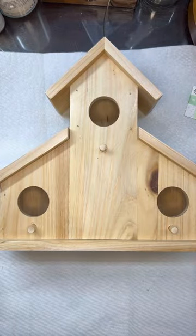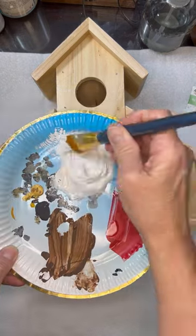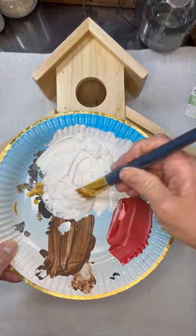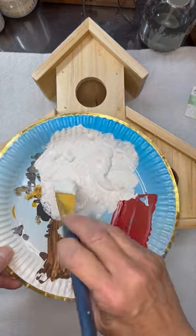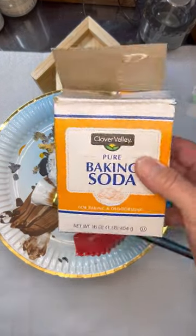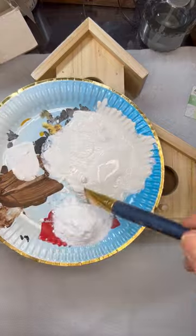Then I took some Waverly chalk paste in plaster and added a little bit of water to it to get a thinner mixture, and then we're going to thicken it up by adding baking soda. We are going to make a really pretty textured piece — it just came out so super pretty.